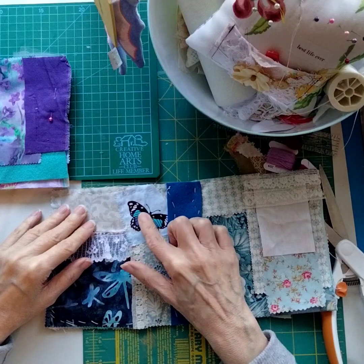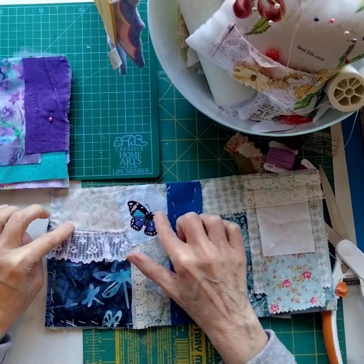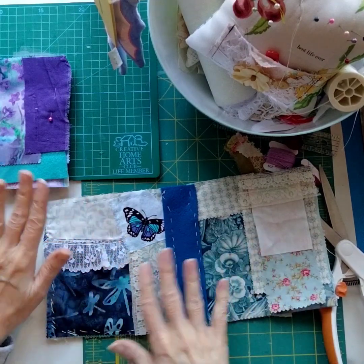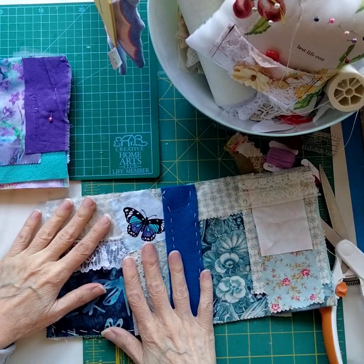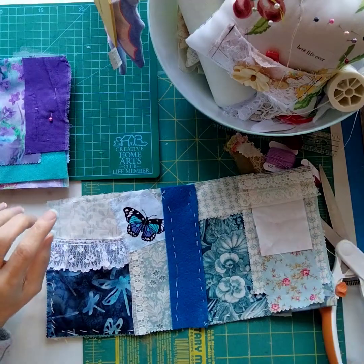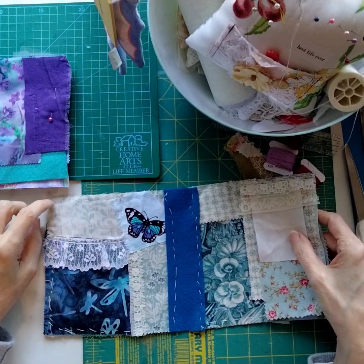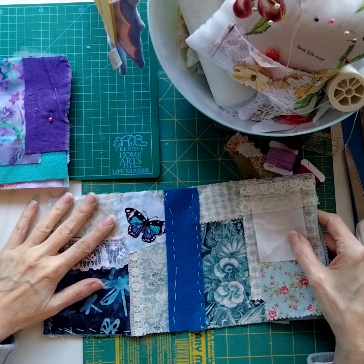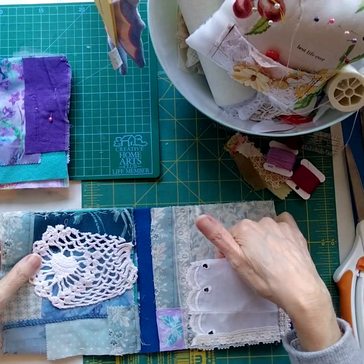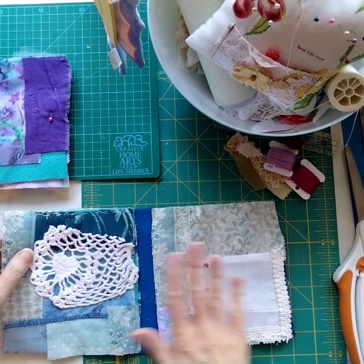One of my shop kits features a purple and blue butterfly — there are four of those kits left. I've incorporated new and vintage fabrics in this project. It will eventually become a kit in my shop, but I'm concentrating on the slow stitching sampler series first and will let you know when it's available. There are pockets in this book — one pocket will hold a small journal and another pocket will hold a small journal, incorporating junk journaling techniques as well.